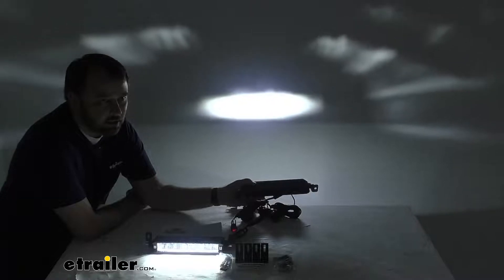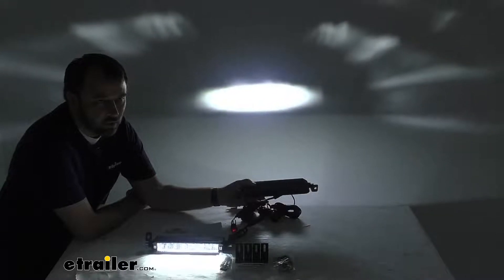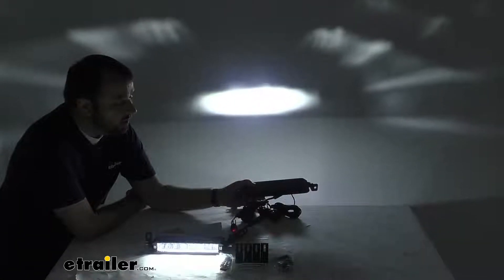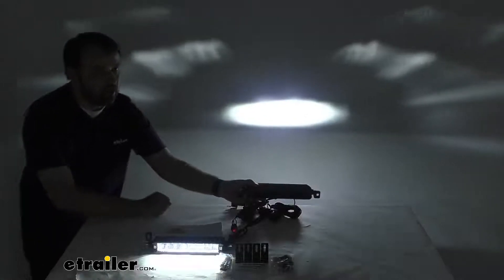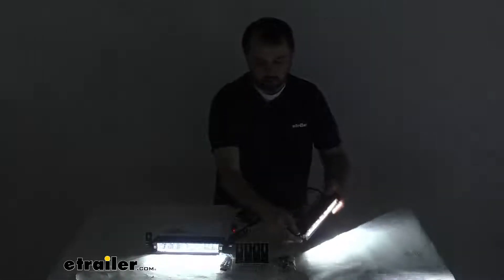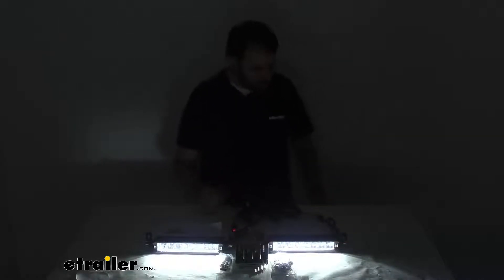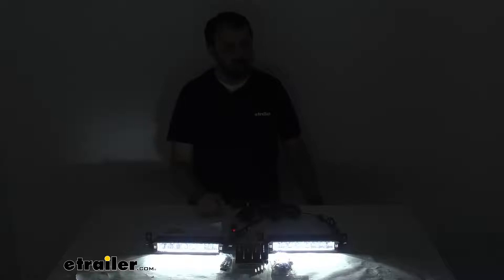The beam distance is 524 feet long by 138 feet wide. So these lights are very bright, very high quality, and they match the specs that you're looking for. I think you're going to be really happy with them. They're very rugged and they feel very well built.